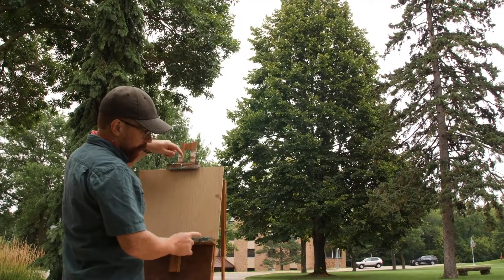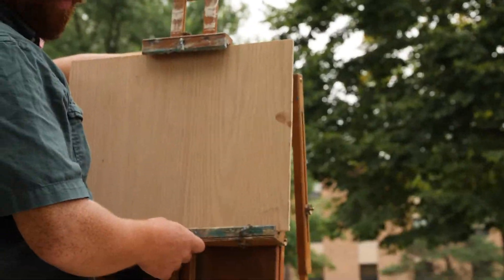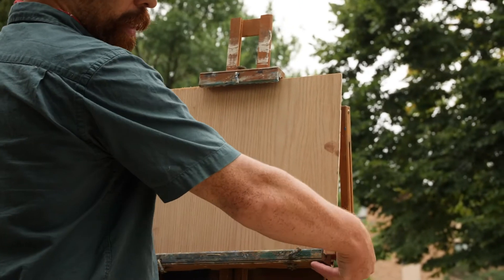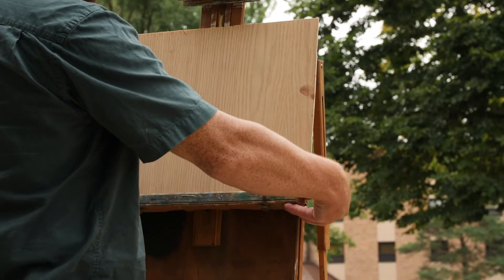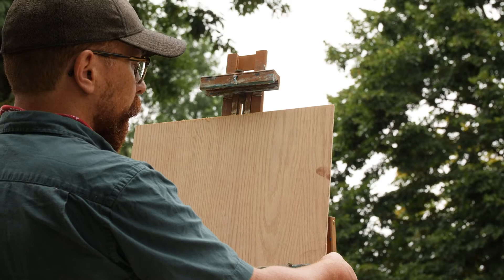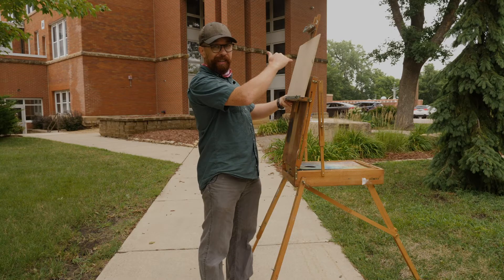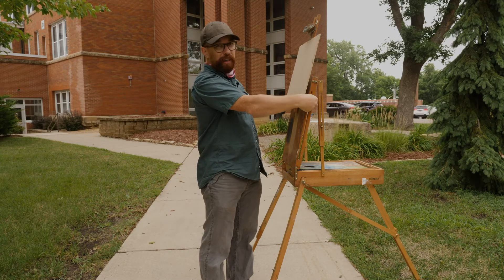I'll loosen back here and loosen on the sides, and be careful because now if it's loose it could drop. I'm going to bring this close to eye level — I want it to be about the same height as me. So for some of you it's going to go higher. That's a short guy joke.